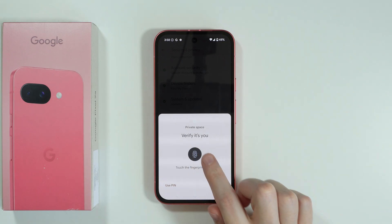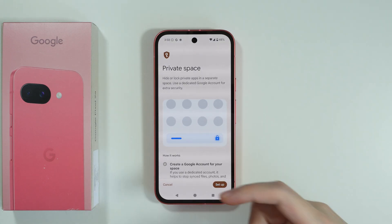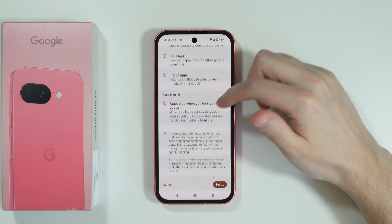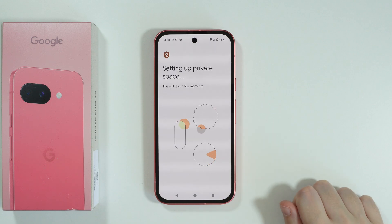You might need to verify yourself by using the screen lock password or biometrics. Then we have the information about how it works, as well as what we need to keep in mind, and then you should be able to press Setup in the bottom right corner.